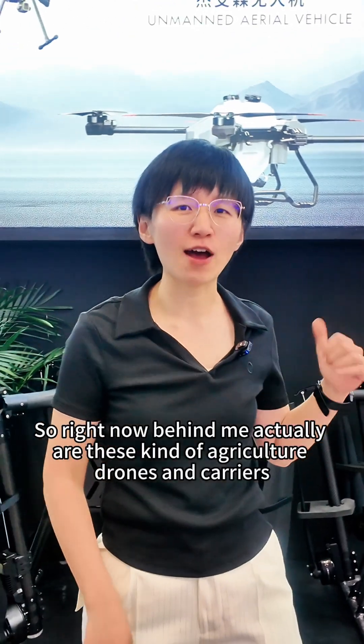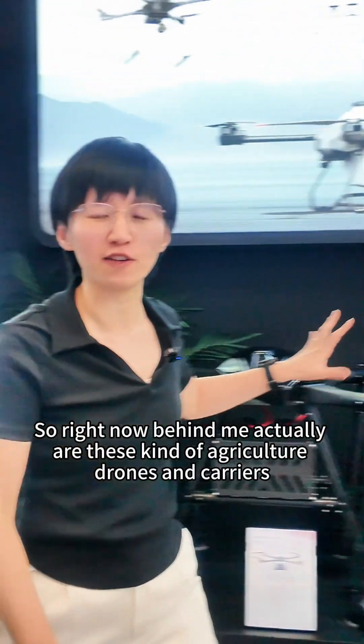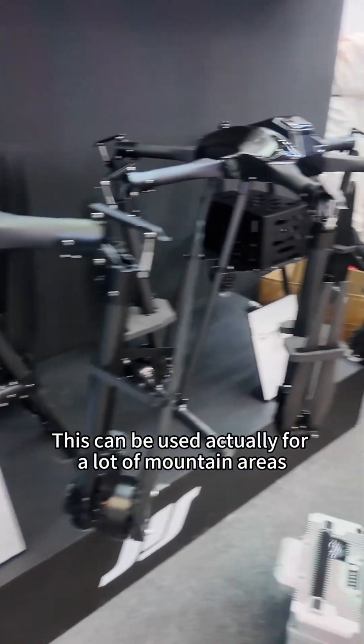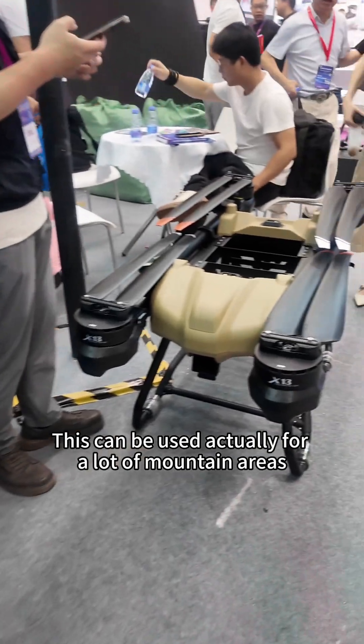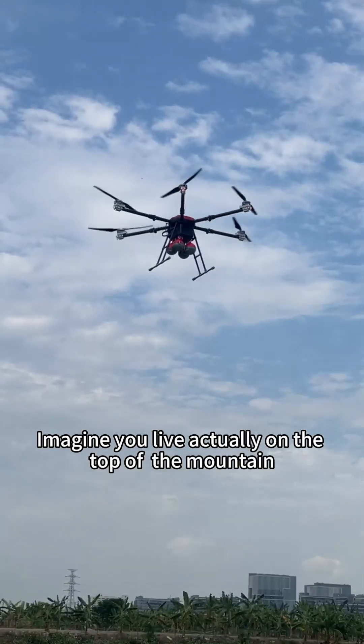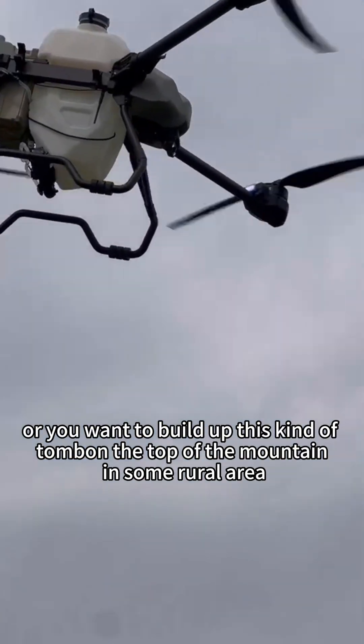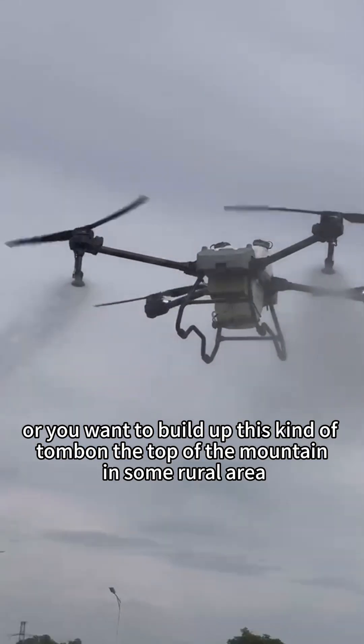Hi everyone! Right now behind me are these agriculture drones and carriers. This can be used for a lot of mountain areas — imagine you live on the top of the mountain or you want to build a tomb on the top of the mountain in some rural area.